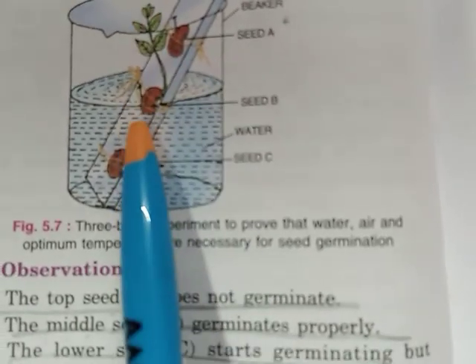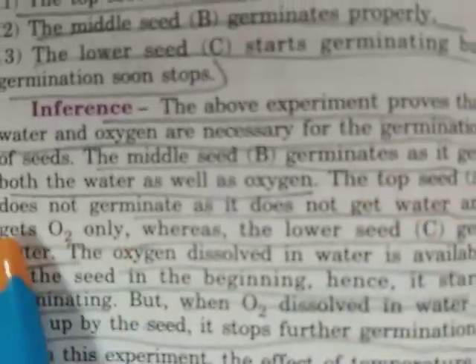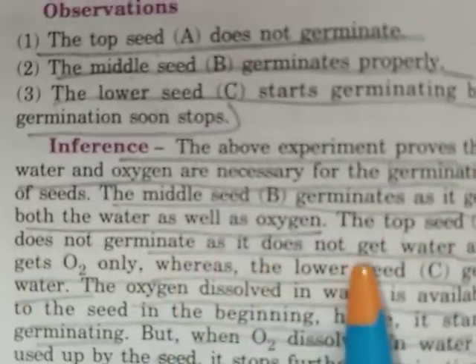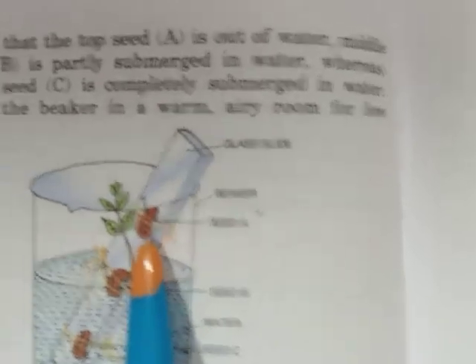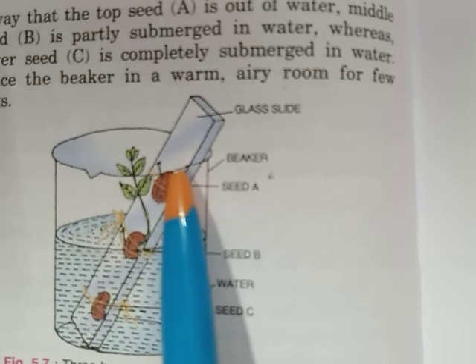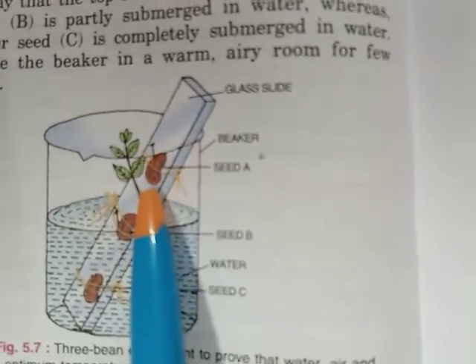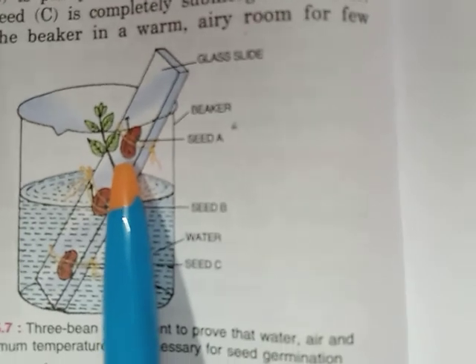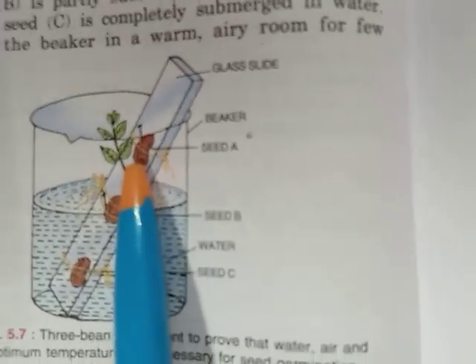The top seed A does not germinate because it gets oxygen only — it is above the water so no water is available to it. Water is not present but oxygen is there in the air. Since water is absent, germination does not take place in seed A.